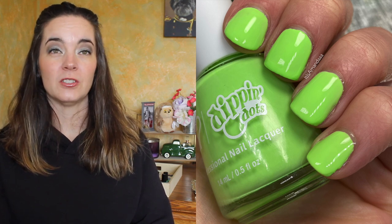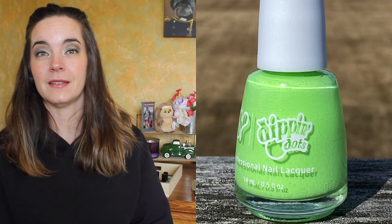This is called Lime Ice. This is a bleached lime cream polish. This one also covers in two coats. It has a really great formula — no streaks, even coverage, no running or pooling. And I love this. That is Lime Ice.